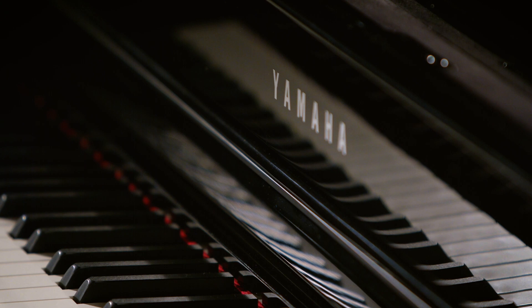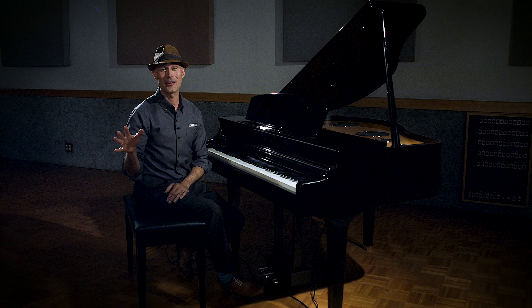Here we are with some of the most advanced technology we've ever put in a digital piano. One of the things we like to talk about in the digital piano realm are the three T's: the touch, the tone, and the toes.